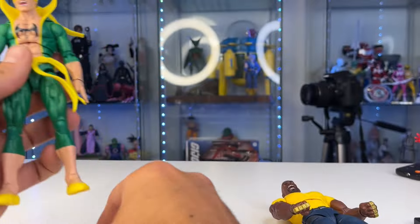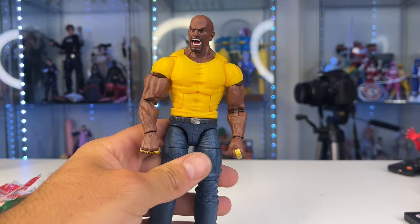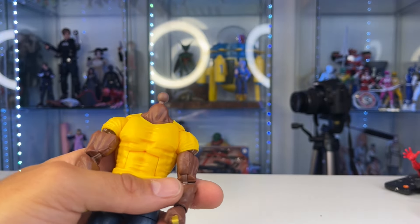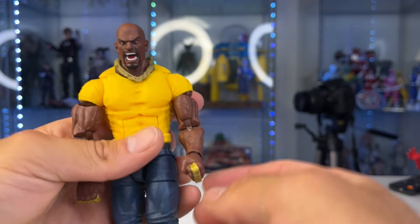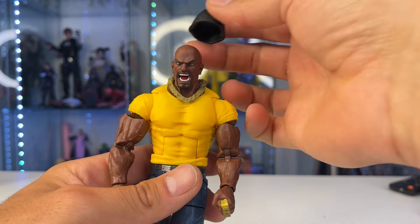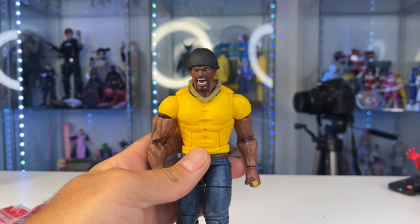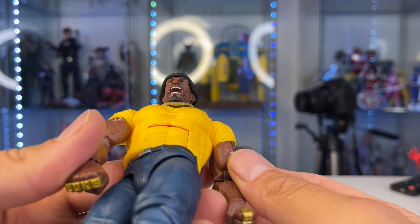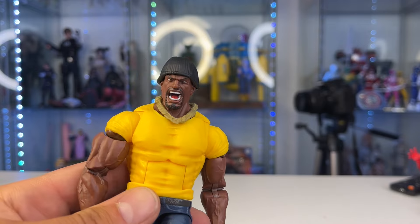We're going to do a little bit of fix-ups and kit bashes to see how we can make these figures even cooler. Starting with Luke Cage — we have a gold chain from a wrestling figure. I like it! There's one that's a brighter gold that came with The Rock, I think — I might have to get that one. We got a beanie from Brock Lesnar. It even fits on his ears, guys — it looks like it was made for his head. It's got the ear holes and everything. I'm feeling like Hasbro did that on purpose.